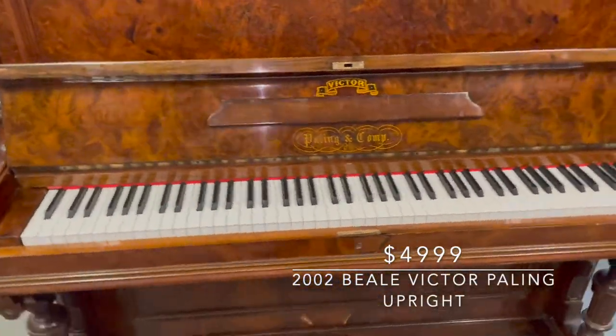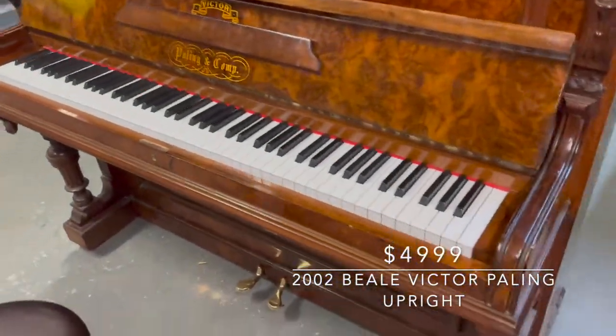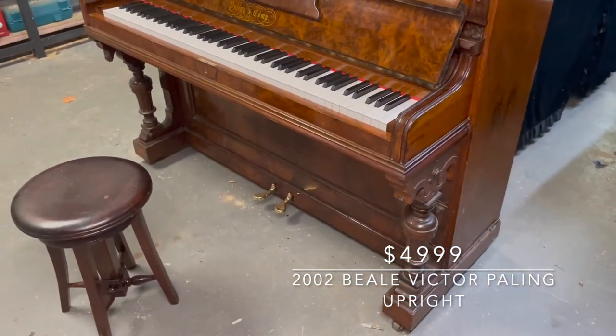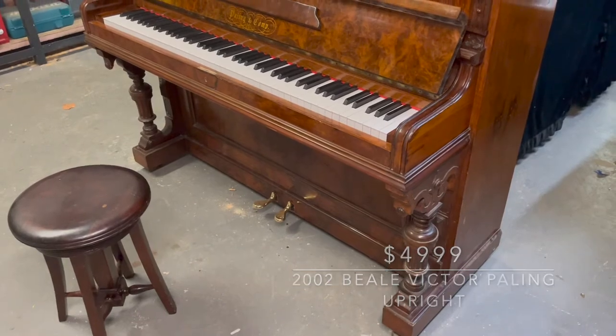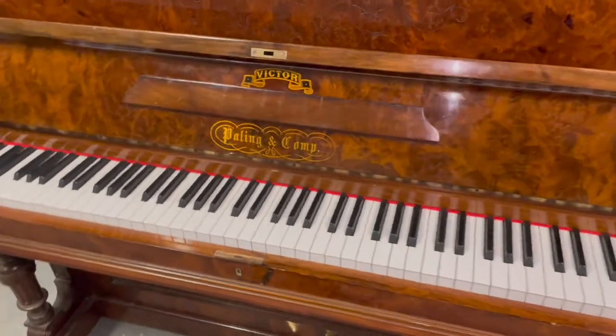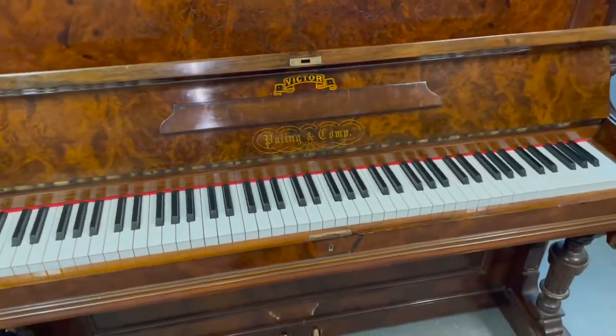Airline Pianos is going to be selling this unique instrument and I'll do a quick demo and show you some of its unique features. As discussed previously, this is an early 1900s Victor Paling and Company piano.